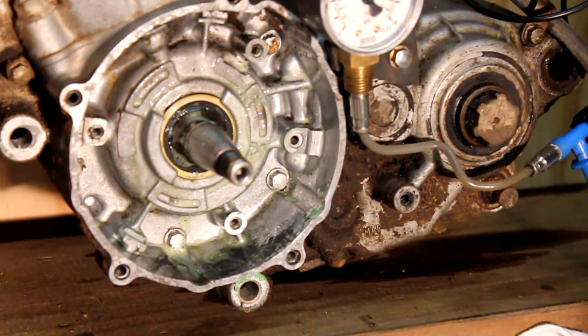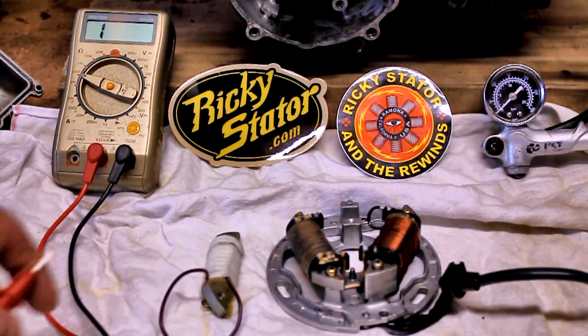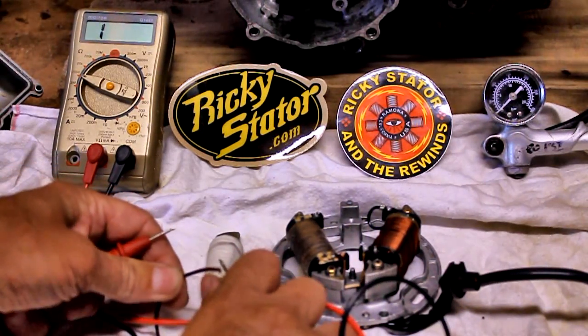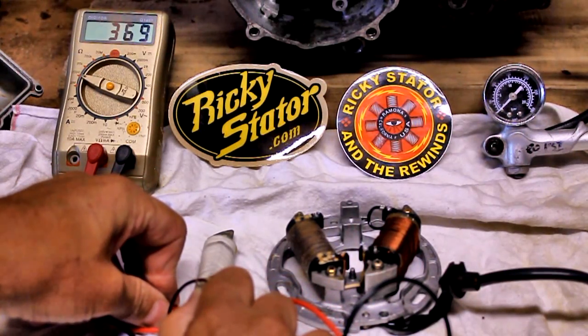I'll have to find some JB Weld or something, get in there, clean the thing up and fix that. Here's the new stator — I bought it from Ricky Stator, just jumped on the net and grabbed one. I like the stickers so I thought I'd throw them on as well.